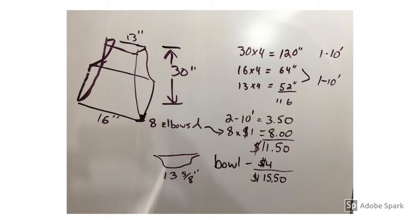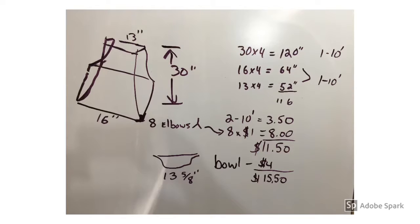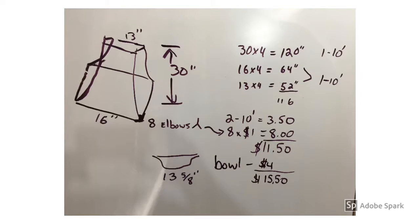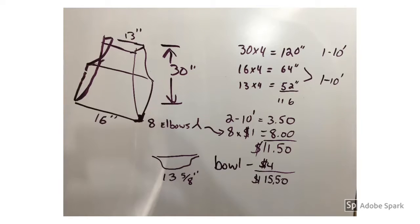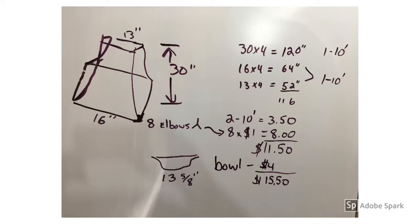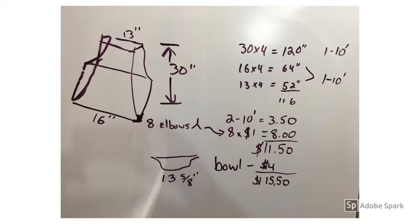My idea for the base for the birdbath is a pyramid style. I was first thinking about wood strips and solid wood going across the bottom and near the top, but I decided to go with PVC because it's a little easier to put together and quicker. Because of the dimensions — 16 at the bottom, 13 at the top to match our 13 and a half inch bowl, and 30 inches tall — that leads me to two 10-foot pieces of PVC, then eight elbows to put everything together, and the bowl, bringing the total to about $15.50.